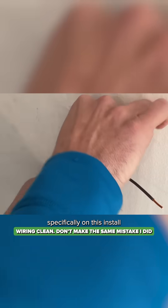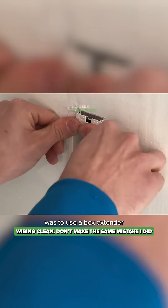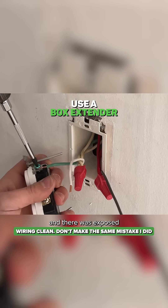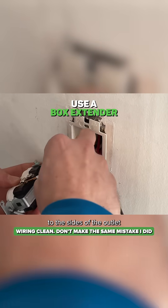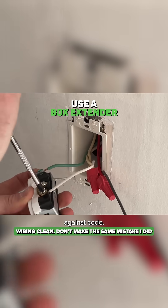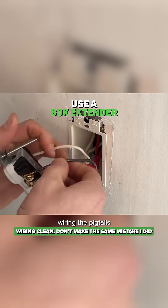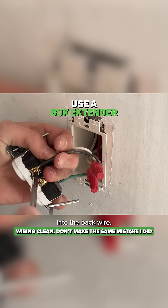Additional feedback specifically on this install was to use a box extender, because this is wood paneling and there was exposed wood paneling to the sides of the outlet. That is actually against code. So I just put that box extender in, and now I'm wiring the pigtails into the back-wire terminals.